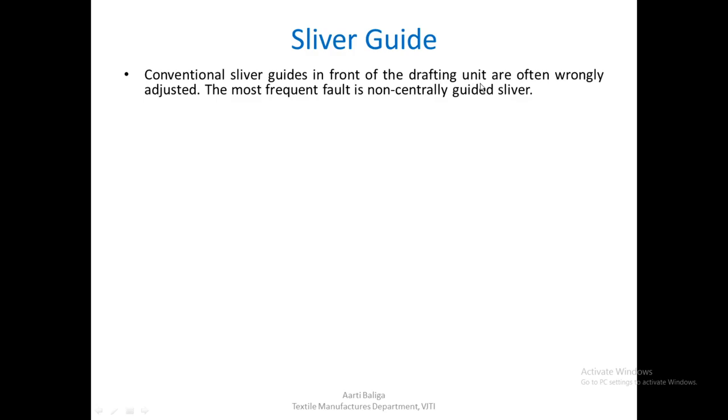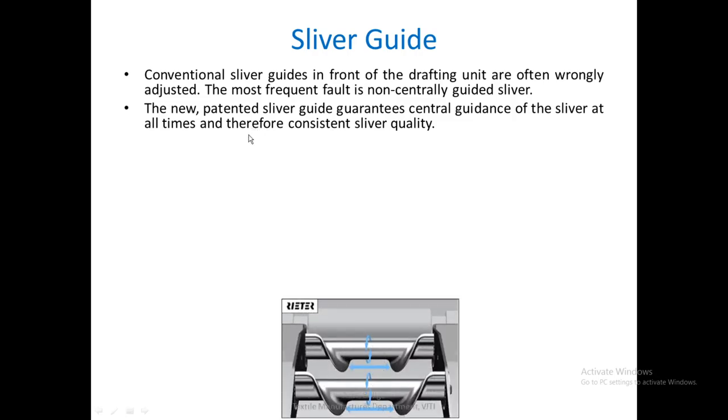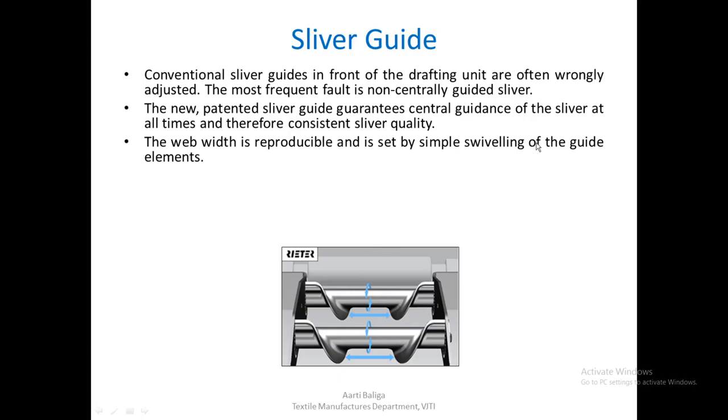Next, we come to the topic of sliver guides. Conventional sliver guides before the drafting system would guide the sliver into the drafting area, but sometimes they would be wrongly adjusted — most frequently, not centrally guided, slightly offset. There is now a patented sliver guide invented by Rieter that provides consistent guidance, and therefore consistent sliver quality. The guidance width can be changed simply by rotating a particular piece.